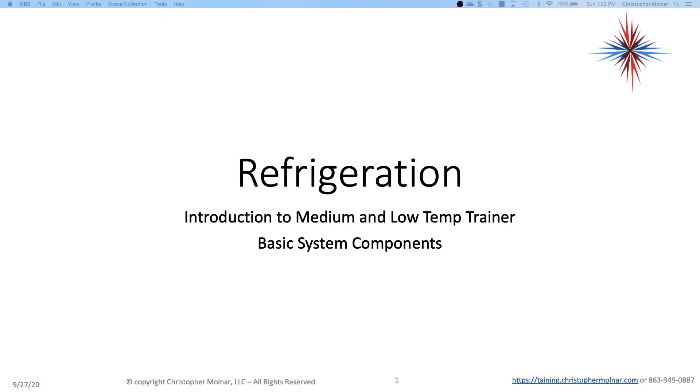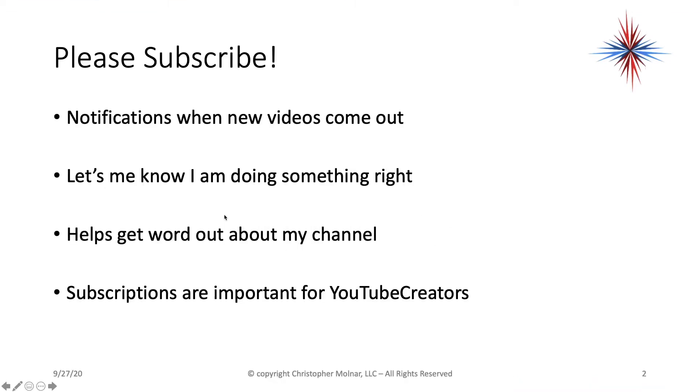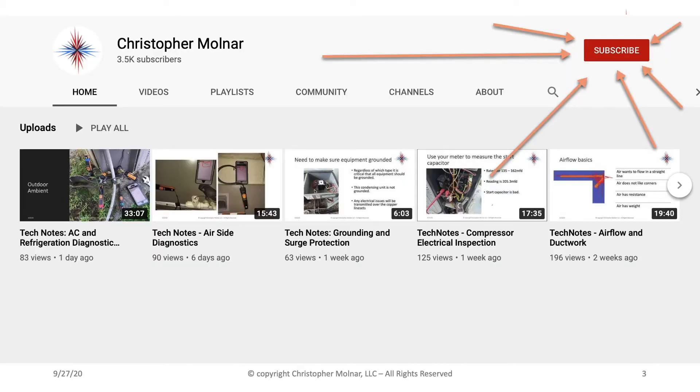Please subscribe — you get notifications when new videos come out, it lets me know I'm doing something right, and it helps get the word out about my channel. Subscriptions are pretty important and it's really simple to do. Please go ahead and click the subscribe button and you'll get all the latest notifications and videos as they come out.